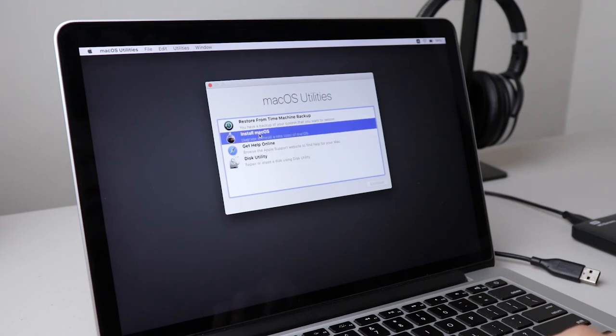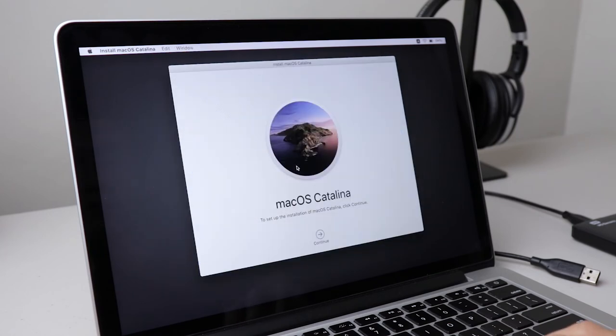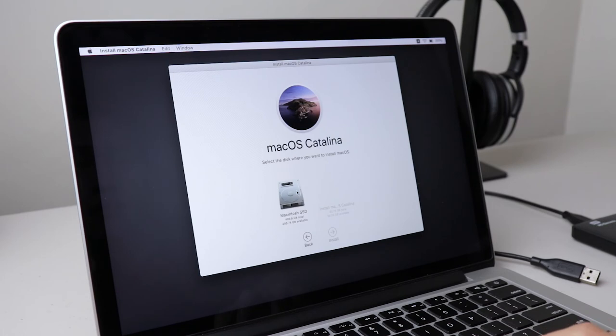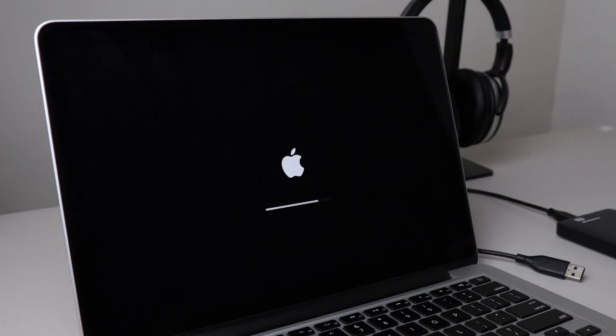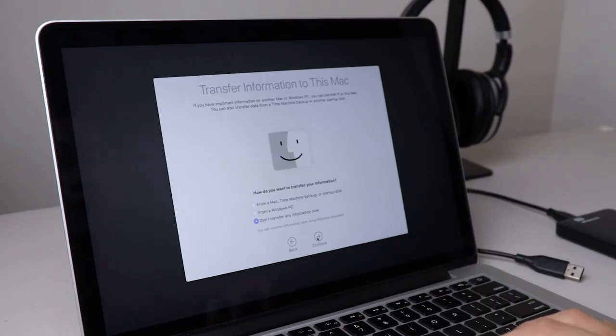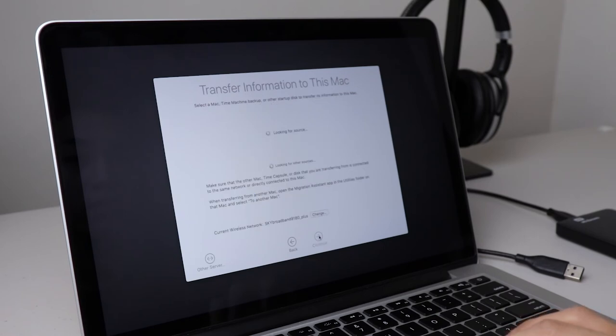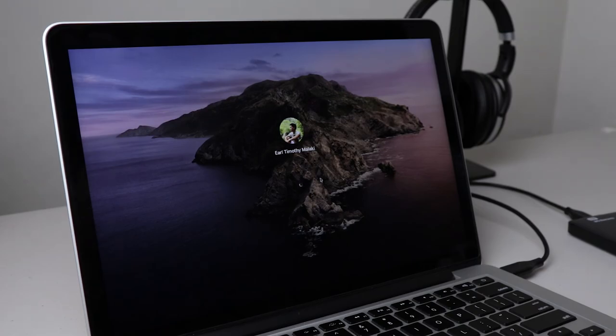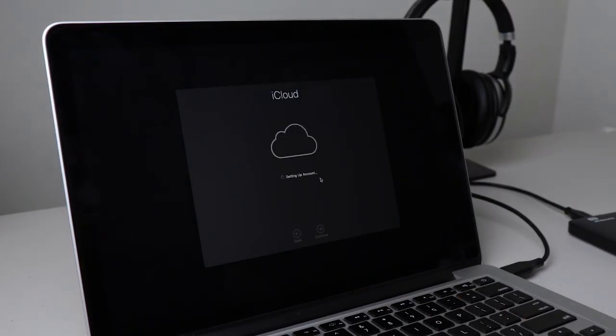Step five: install macOS. On the utility, click the Install macOS option — this will show the macOS installer. When prompted, select the newly formatted SSD; this tells the installer where to install the OS. Just follow the instructions on the macOS installer. When you reach the Migration Assistant step, select the option to restore from a Time Machine backup if you have one. If you don't, pick Don't Restore. Follow the on-screen instructions and a few minutes later you'll see yourself with the system up and running on the new SSD.